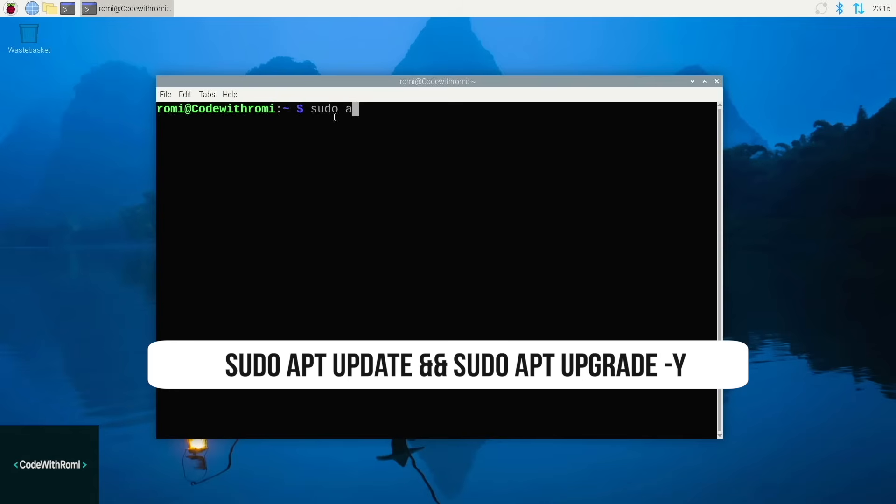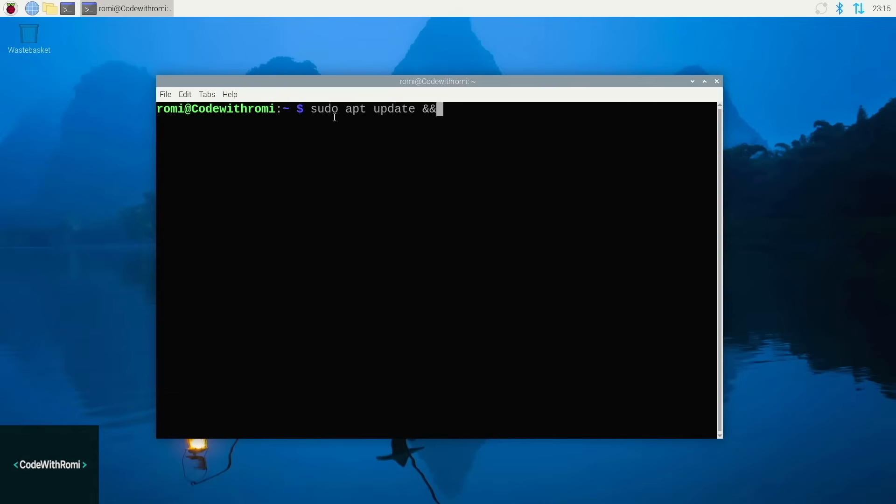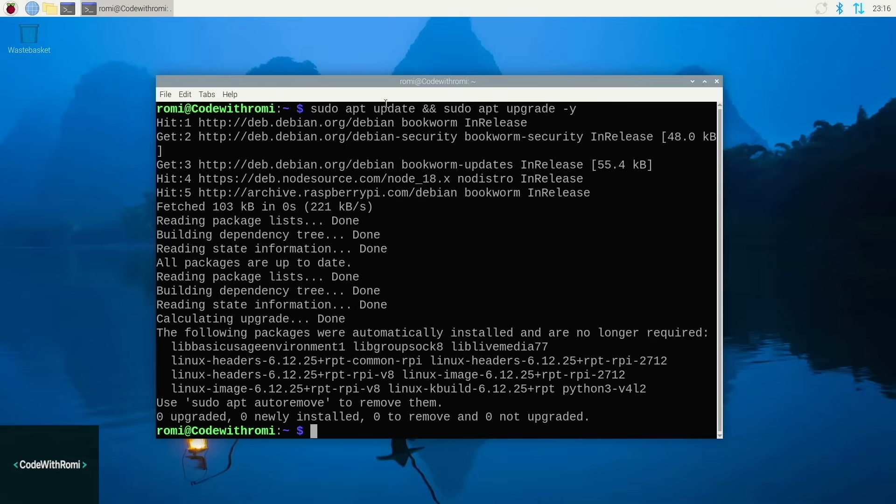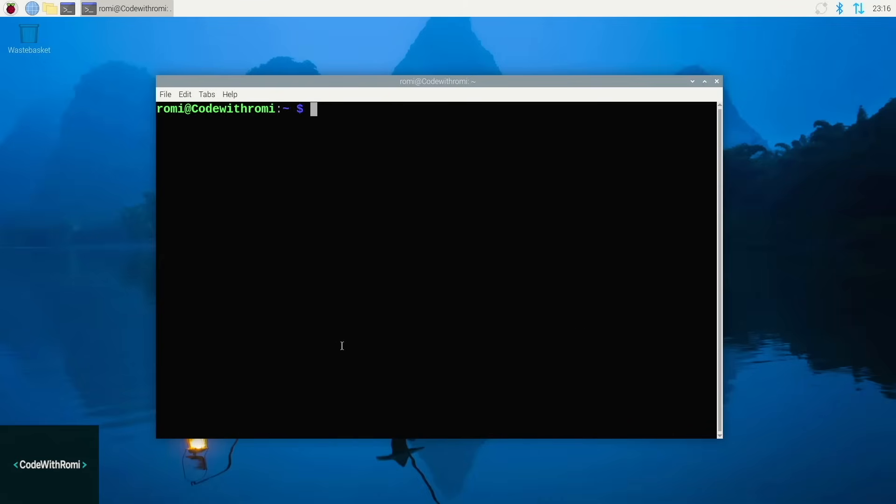Now I'm going to connect to my Pi and you can follow through with all the commands I enter. First, let's make sure everything is up to date on our Pi. This may take a minute or two depending on whether you've ever updated the software or dependencies on your Pi. I normally keep mine up to date, so it may not take as long for me.